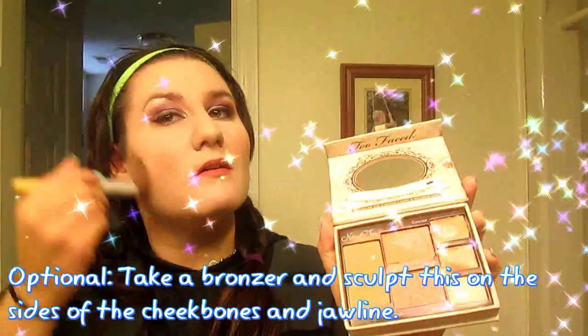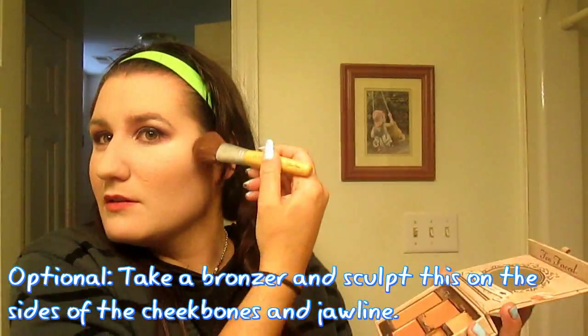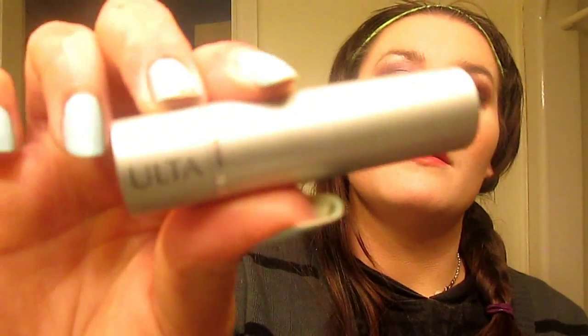Because we have a pale face now, we need to bring some color back to it. Take Too Faced Natural Face and apply some powder blush on the apples of your cheeks to give your fair complexion a rosy glow. Now, taking a mauve lipstick of your choice, apply this on your lips and add some gloss to give yourself some shimmer — and you are done!